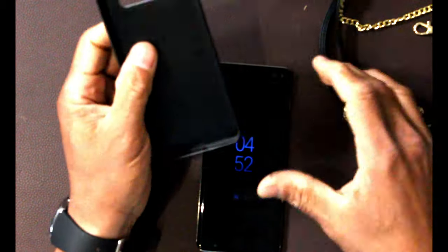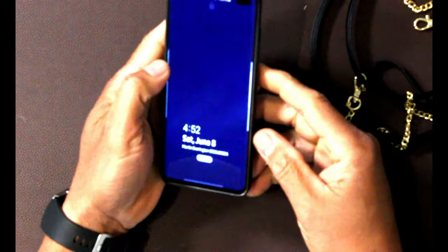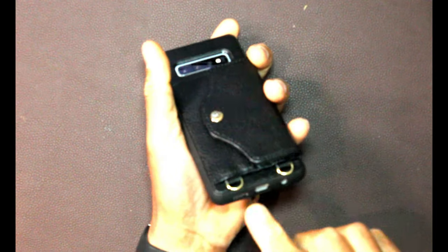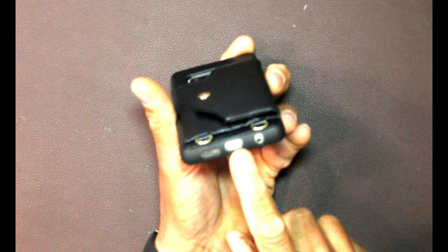The TPU material on the side makes it really easy to put the case in there. It fits really nice and smooth — it's in there already. All the openings are accessible, and here are your two hooks down at the bottom.